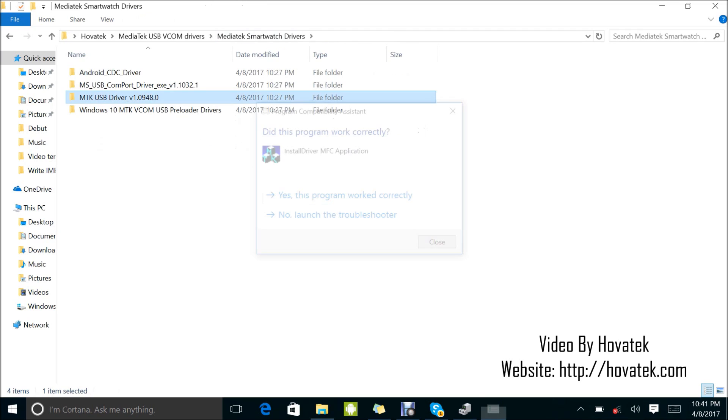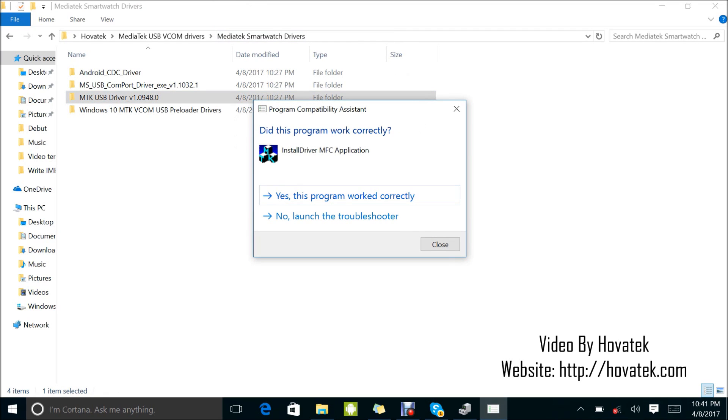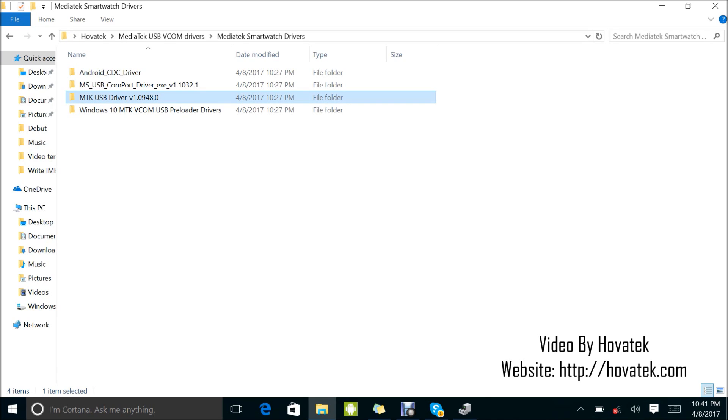So, having installed the drivers, this should work for your more recent chips and also the ones running on older chips. You should have detection after installing the drivers. But in some cases, you still might find that after installing all these drivers, the tool is still not detecting your smartwatch. I'm going to show you a very important trick which could really be the game changer for you. It has helped me a lot of times.